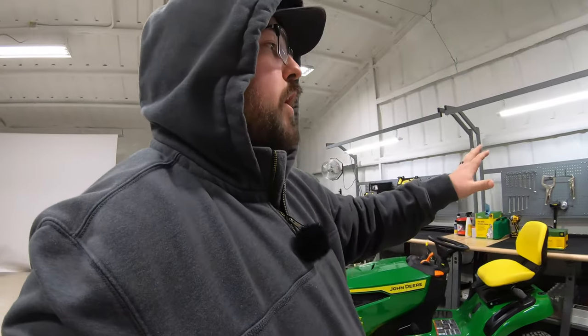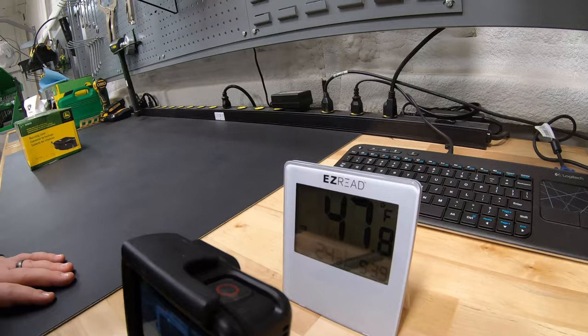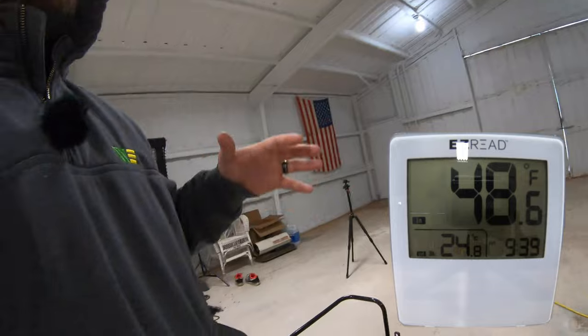We set our thermometer all the way over here on the back side of the barn. We're not sure exactly what the reading was before — we just know it was LLL, definitely below 32 degrees. So we've raised it at least 16 degrees; we're almost at 48. The reading at the unit, with it set to 80 degrees, is showing 66. Walking from the center to the edges of the barn, there's definitely a temperature difference. I'm going to kick it back on and set the timer for another 10 minutes to see how much we can raise the temperature in the far corner.